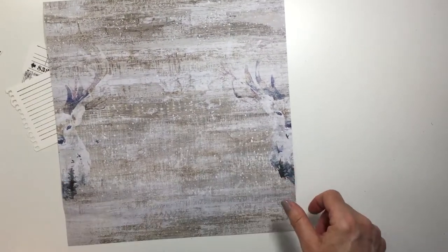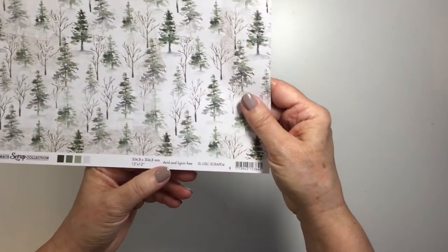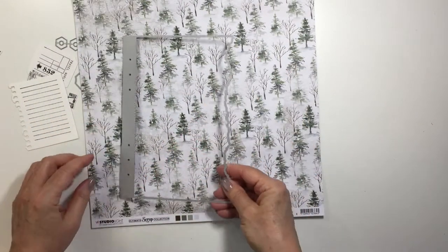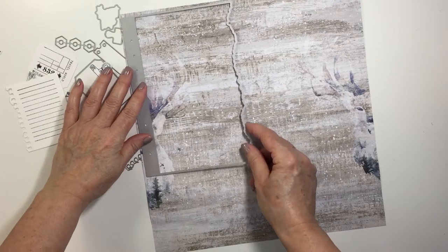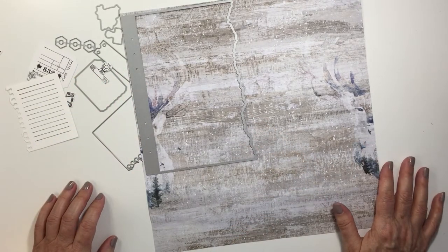I am also going to use this beautiful paper here. This is from the scrapbooking paper series that Studio Light carries. This is the SLUSC, and this particular paper is scrap 04. I'm going to use that paper to cut out my double-page spread — I'm going to use this side of the paper for my pages, and I just love that subtle woodgrain, kind of wintry look.